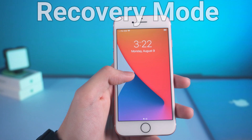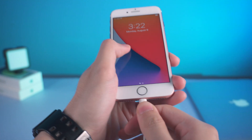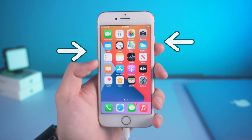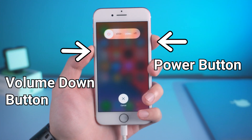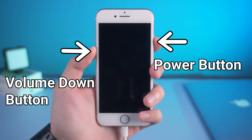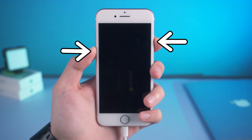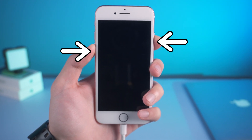Second, recovery mode. To enter recovery mode, connect your iPhone 7 to your Mac or PC with a USB cable. Open iTunes, then press and hold the power button and the volume down button until the screen turns off. Continue holding both buttons even after you see the Apple logo appear.